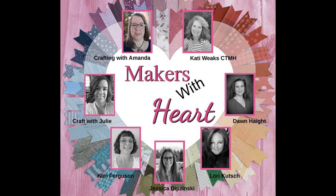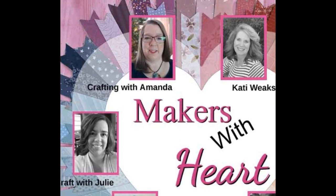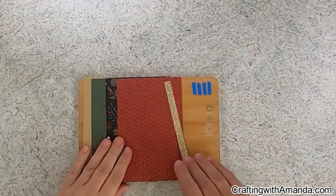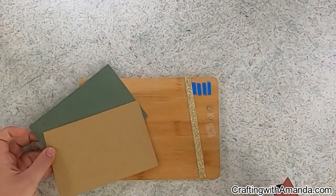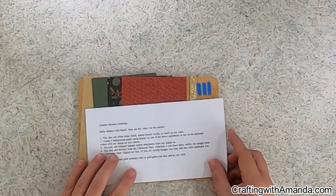Hello Crafty Friends! It's time for another Makers with Heart Mystery Envelope Challenge. This is Amanda with Crafting with Amanda, and each month one of us sends out pieces and parts with some rules or guidelines to the other six in the group, and then we create using those guidelines and the pieces that are sent.